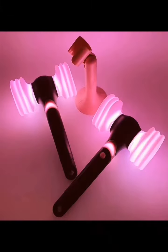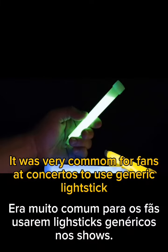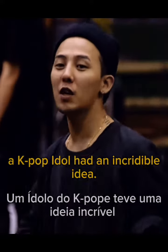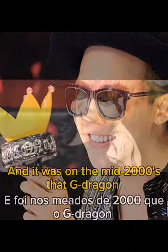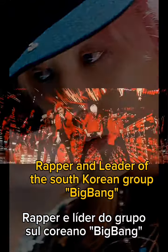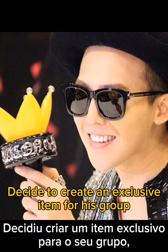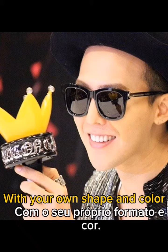At the beginning of the K-pop era, it was very common for fans at concerts to use generic light sticks. But to change all that and have a more original item, a K-pop idol had an incredible idea. It was in the mid-2000s that G-Dragon, rapper and leader of the South Korean group Big Bang, decided to create an exclusive item for his group with its own shape and color.